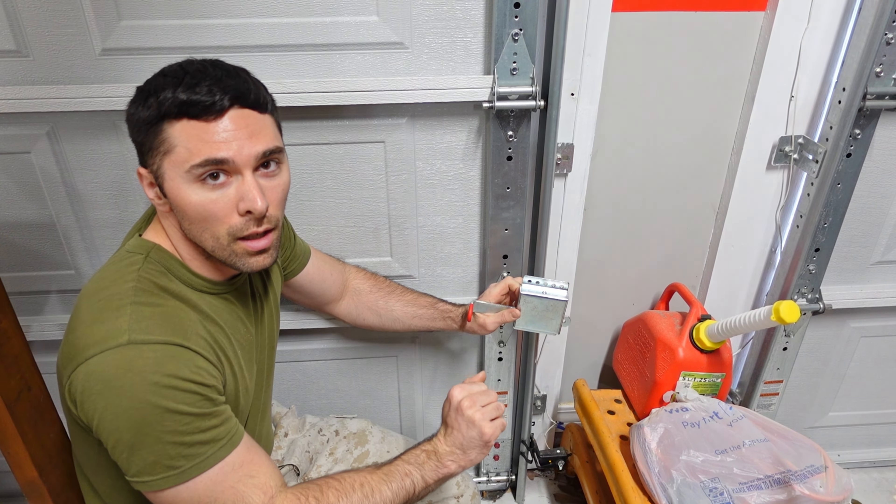Now I'm going to go ahead and tap this one out. Hopefully I don't break anything. I've got this one out — that stupid thing took way more work than expected — but it lines up properly and it does.